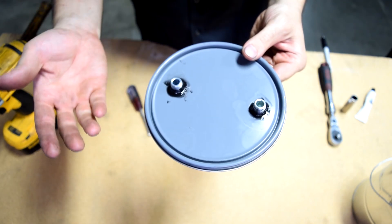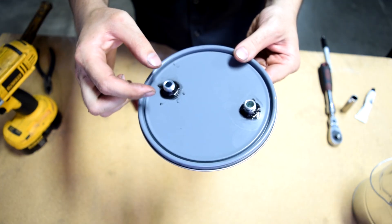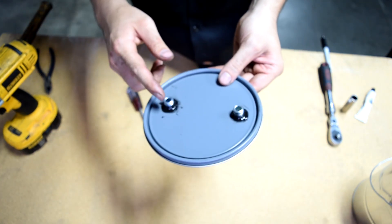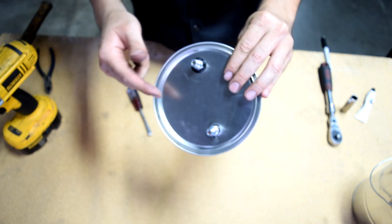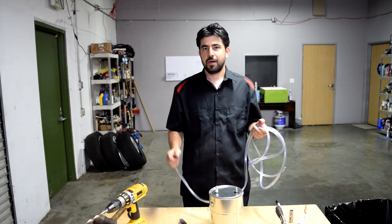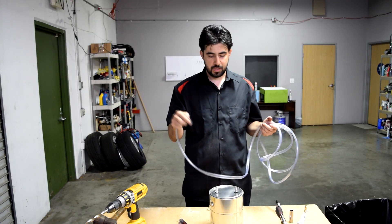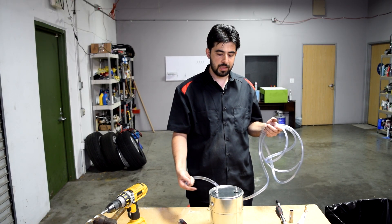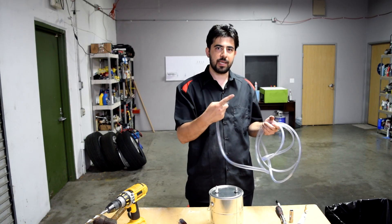Now I don't have the correct size nuts, but ideally you want to get some washers and nuts and put them over these and tighten them down so they don't move. Hopefully these will stay in place, but if there's a leak I'll make a run to the parts store. Next I'm going to attach this vinyl hose to one of these — this is going to be our exhaust side, the side that takes the smoke out and into the intake manifold.